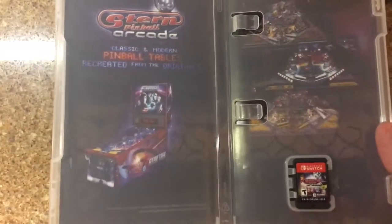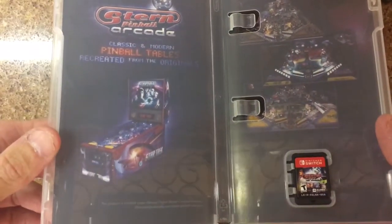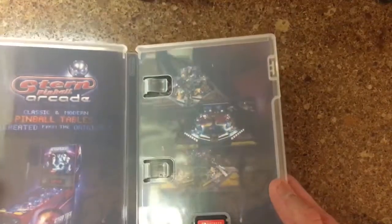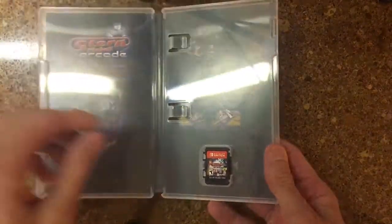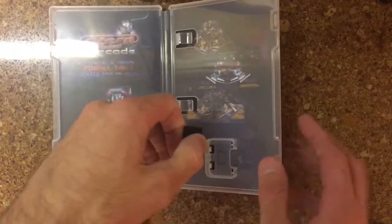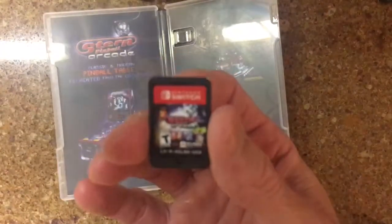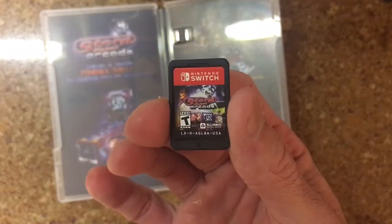Get a little bit of artwork on the inside. There's the Star Trek table, and just showing some of the tables on the right. Sorry about the glare, kind of hard to see. Not really worth pulling out — it's not like it's any additional artwork, just some of the in-game graphics. I just want to show you guys the card itself.